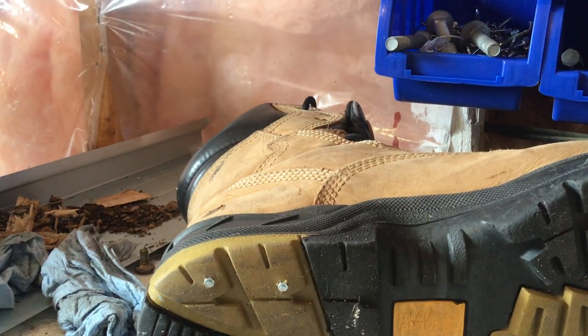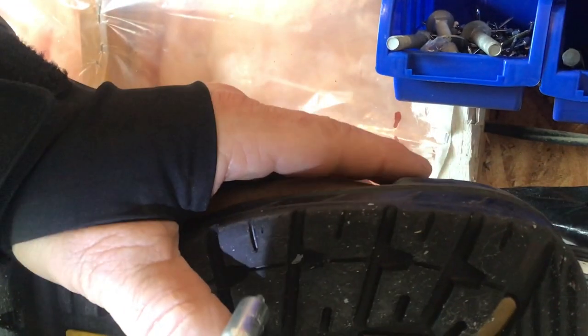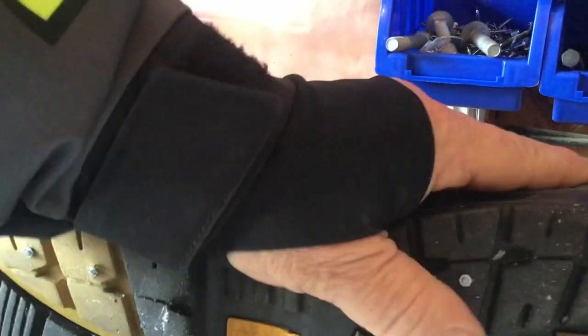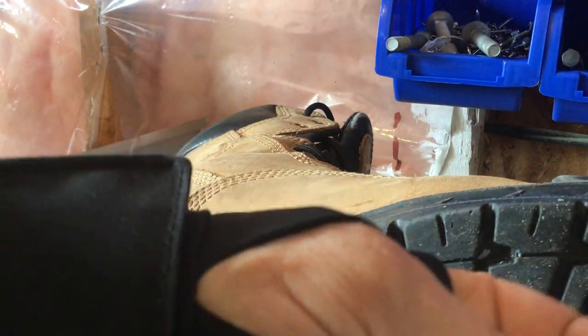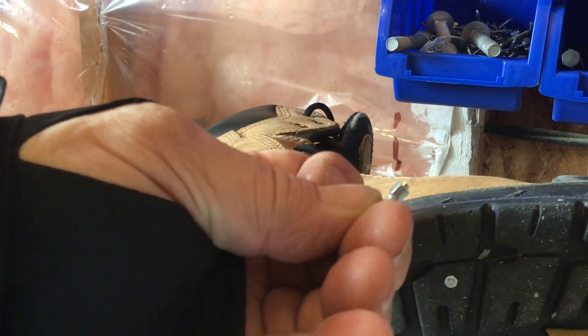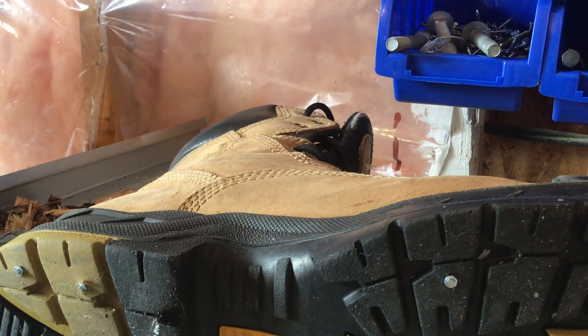I'm going to stud the boots because it's getting icy. I got this little carbide stud bit — you just screw it into your boots.